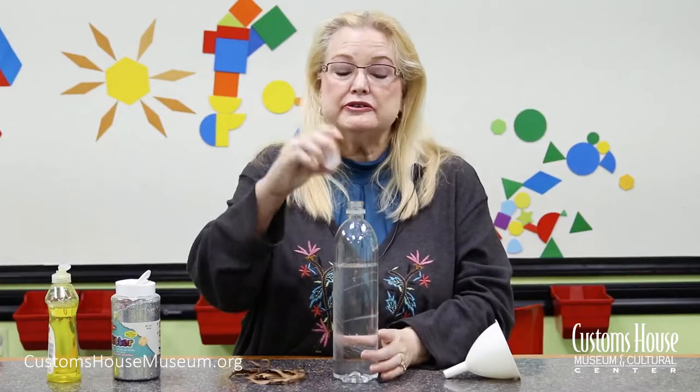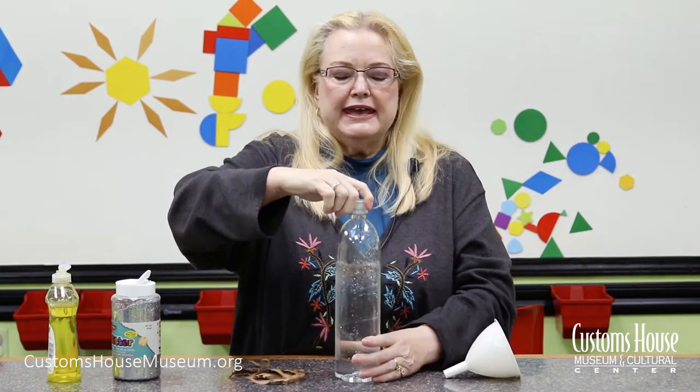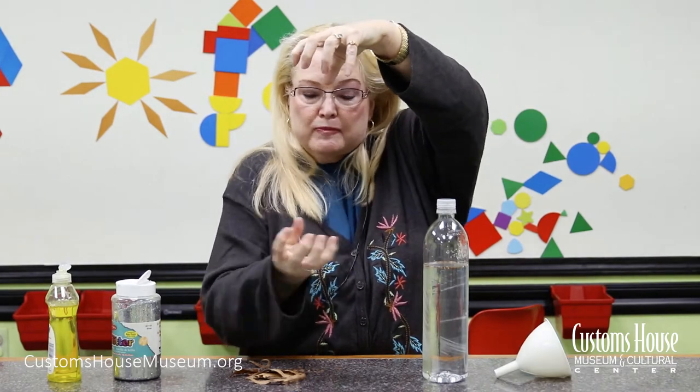Be sure to screw the cap back on securely. The key to making the tornado is in how you shake it. You're going to want to hold it in your hand and shake your arm and hand in a quick circular motion, like this.